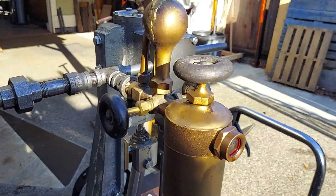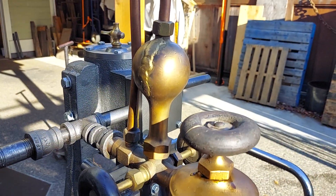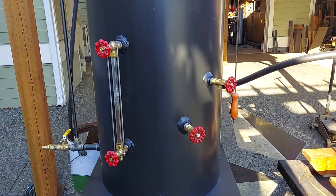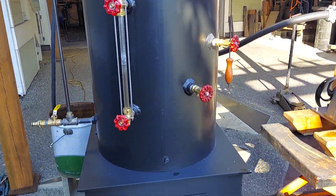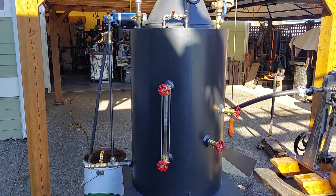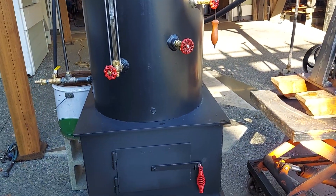Really nice oiler on it. There's a weld right here on it, but it does not leak at all. Whoever welded it up did a good job. The boiler is a 20-inch diameter and it's 32 inches tall. It has 22 two-and-a-half-inch copper tubes rolled in, and the firebox is 24 square.